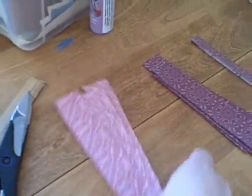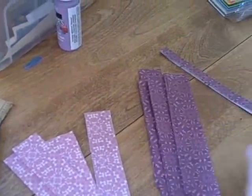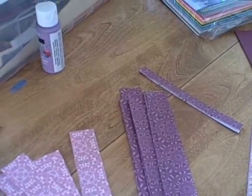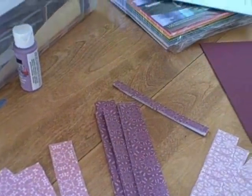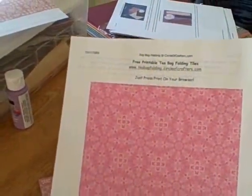First you need to start with some strips of paper. These are one and a quarter inch wide, but you'll need to change the size depending on which project you're doing. You can find the paper in a craft store, or you can use any kind of paper you want. You can also find patterned paper on the internet and print off lots of it for free.